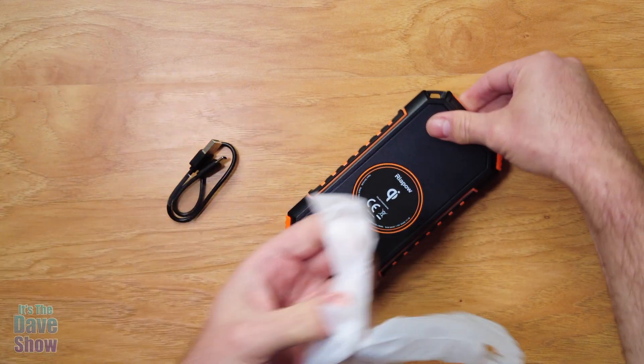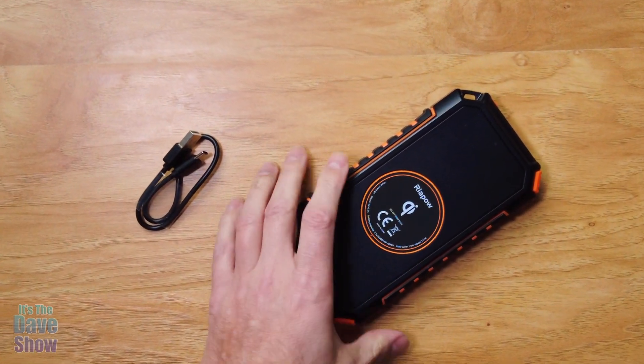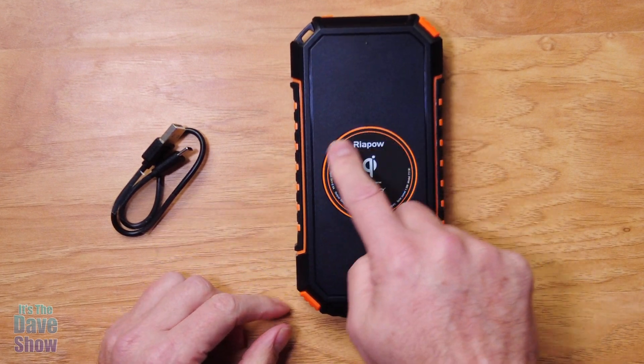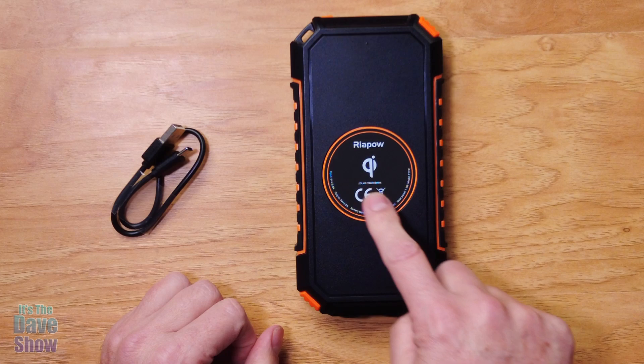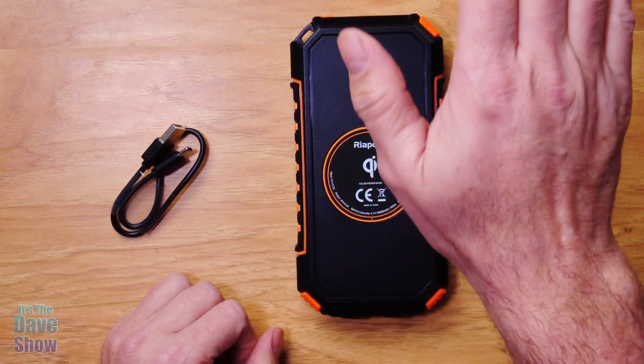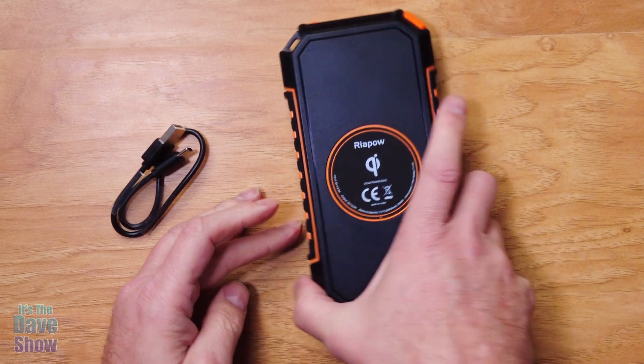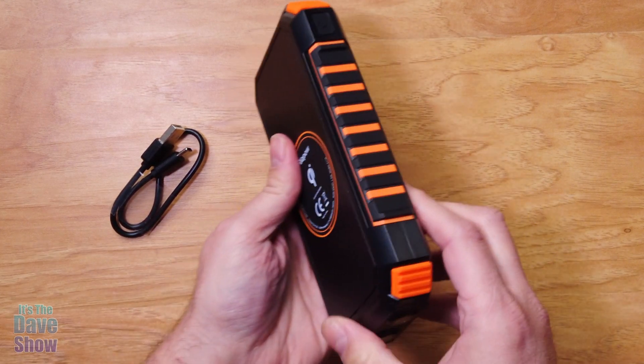The unit itself — this is one of their newer models, which is really cool because it has a wireless battery charger system. So you put your phones on and whatever operates off wireless, you can do that right here. But let's take a look at some of the other things here real quick too.